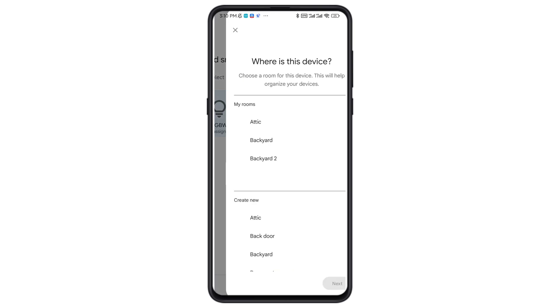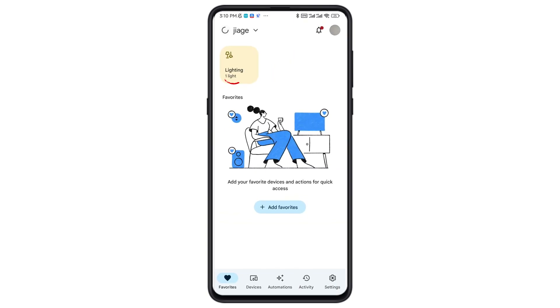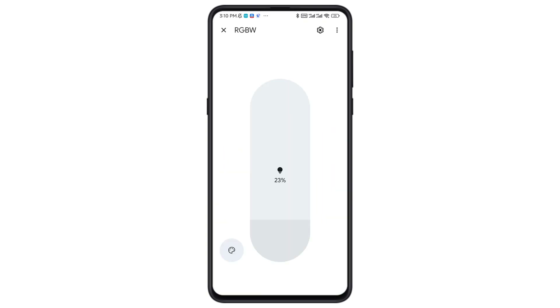Don't forget to choose the area for your device. Now you can control your Pool Light with Google Assistant. Try voice commands, scheduling, or creating scenes to make pool time smarter.